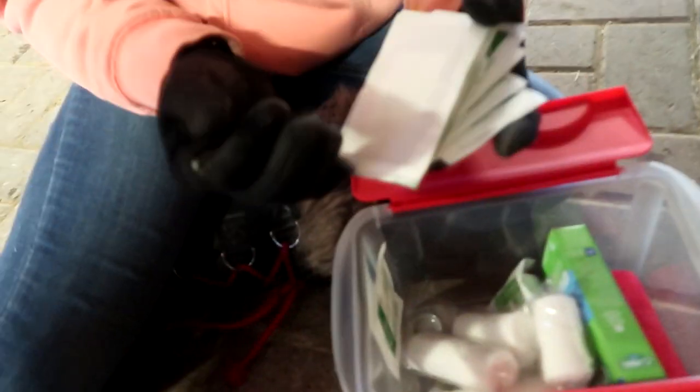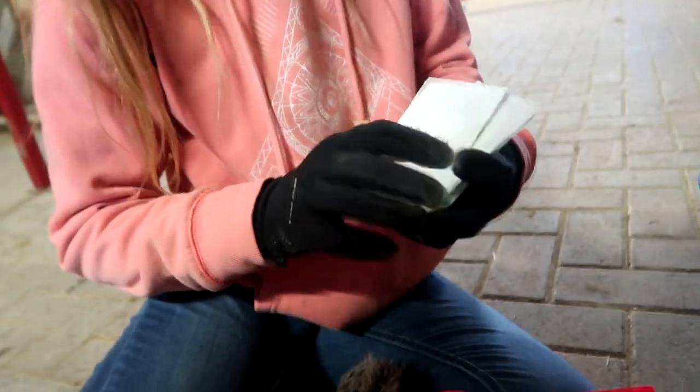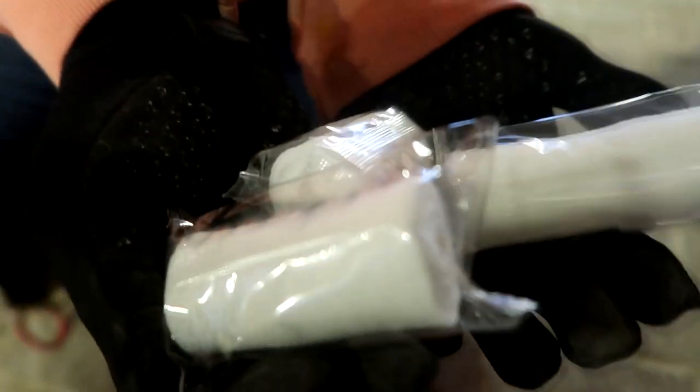Opening up the next container, we have band-aids — yes, very big band-aids — and some more gauze pads. These are conforming bandages and they're really good for wrapping wounds.